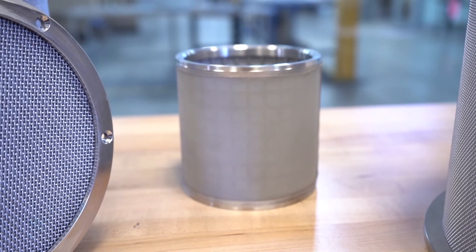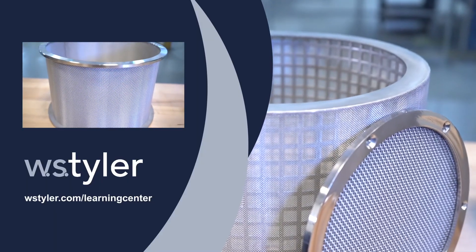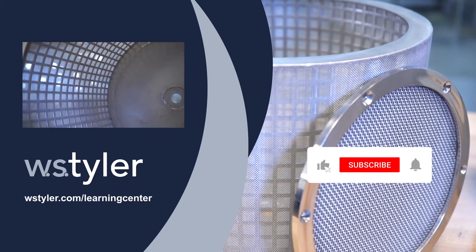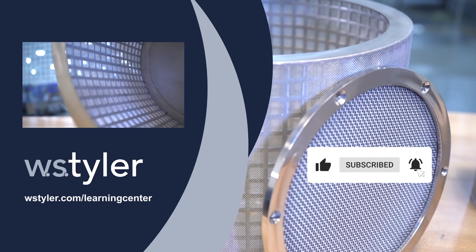Click the link in the video description for more information. To keep up to date with all things W.S. Tyler, hit the subscribe button and click the notification bell next to it. Once again, I'm Sam — thanks for watching and have a great day.